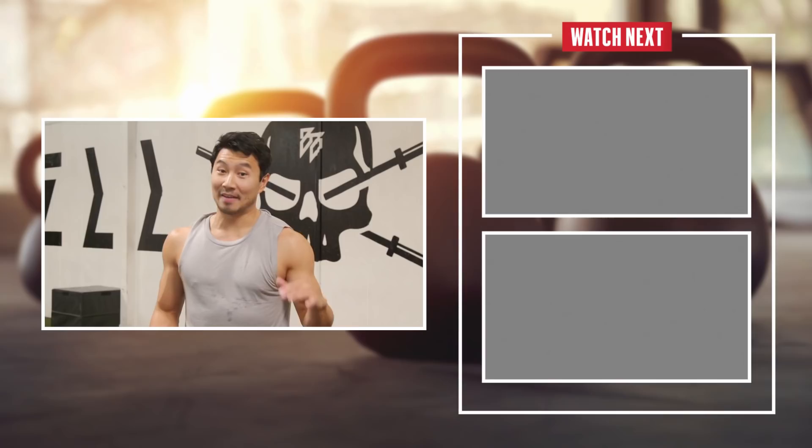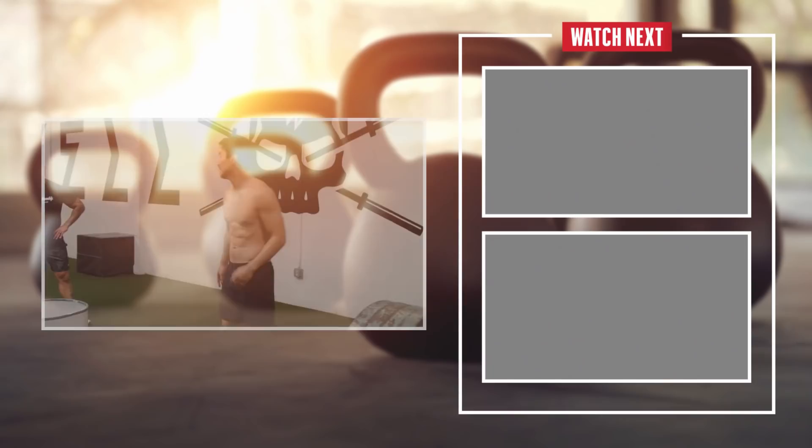Psych! Mid-credits scene. This is my favorite part of any workout — at the very end, take your shirt off, do a shirtless selfie. Here we go. Nice.